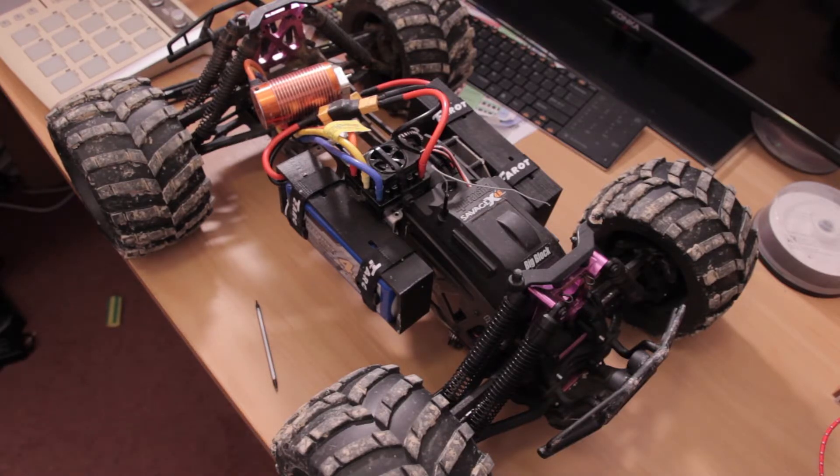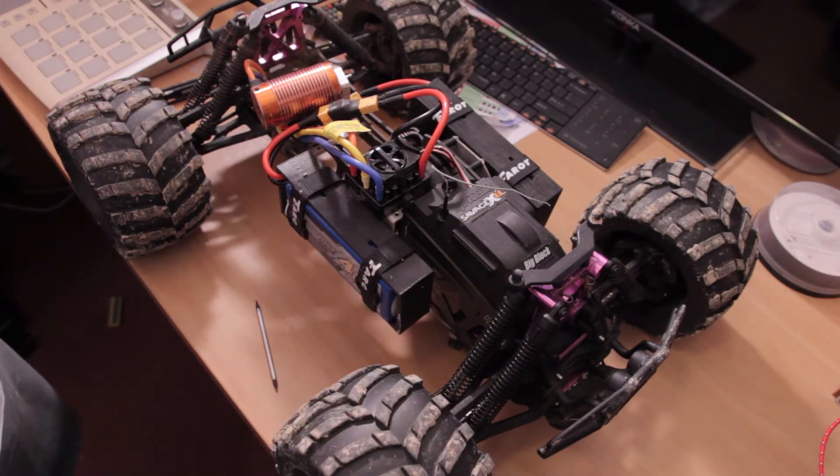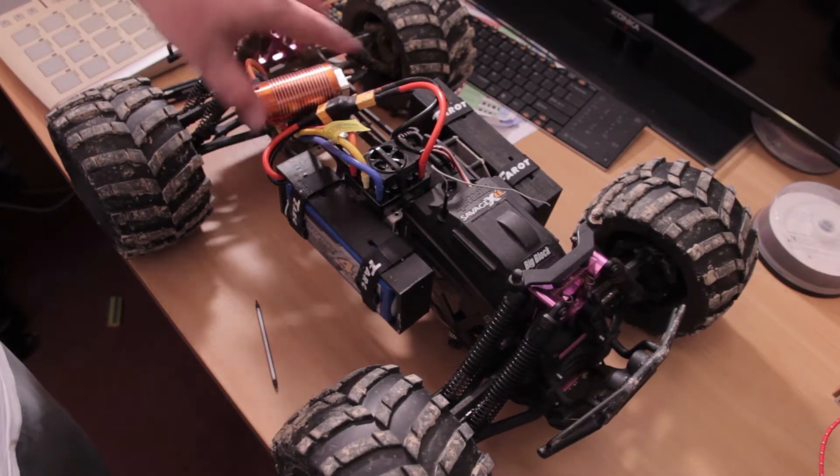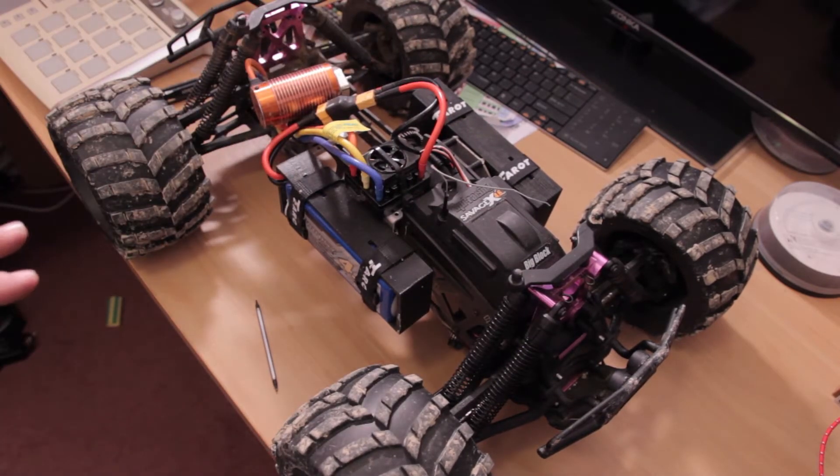Here right in front of me we've got my Savage. This is my XL Savage with the electric conversion. This is running the Ghoul RC 150M ESC and 2000kb motor combo, and I've got some Turner G 4S batteries in there running in parallel, so it's still just 4S going into that ESC.